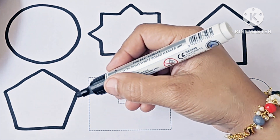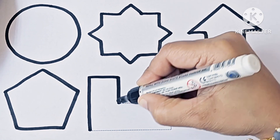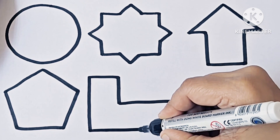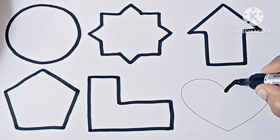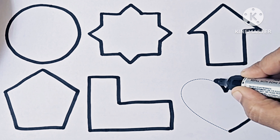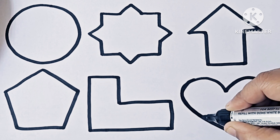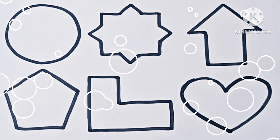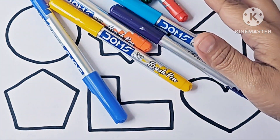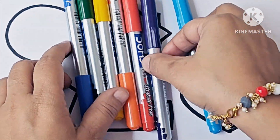Pentagon. L-shape. Heart. Now we will color these shapes. These are rainbow colors — today we will color the shapes with rainbow colors.